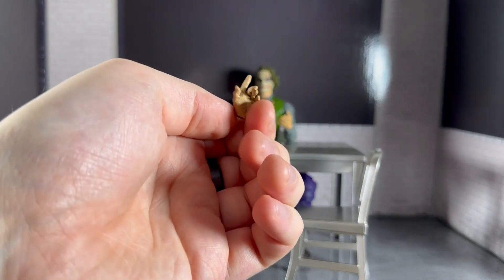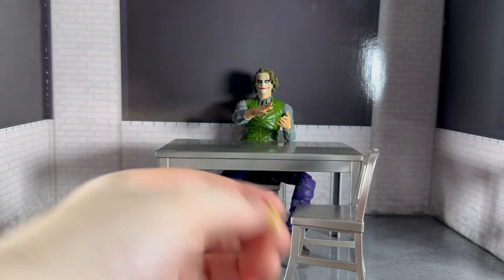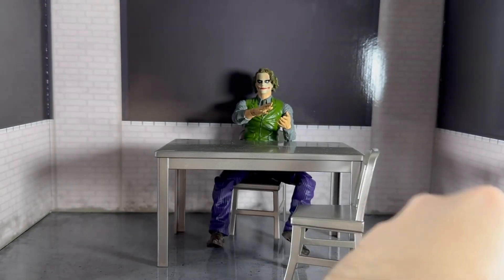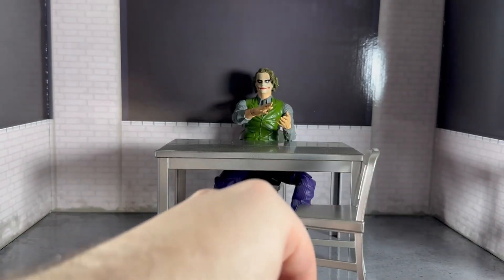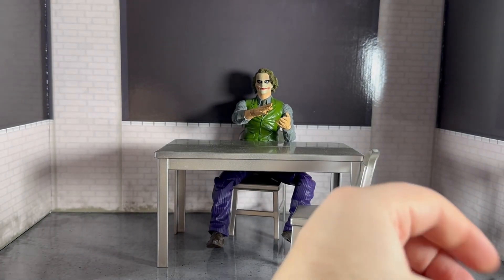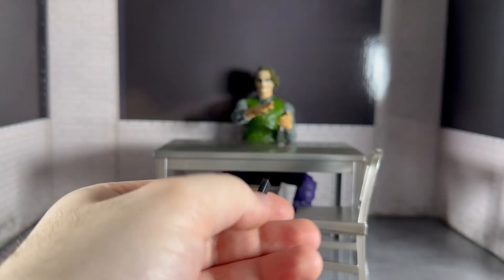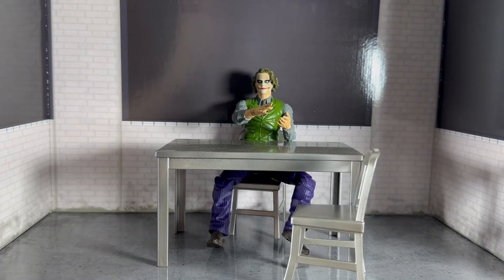He comes with a pointing finger, a card-holding hand, a gripping hand for a gun, a fist, another trigger finger, another pointing finger, another fist, and a phone. The phone is really bad — it's just a black bit of plain plastic. He could have come with a playing card instead, like the one he's holding in this scene, but it would probably be easy enough to make one.